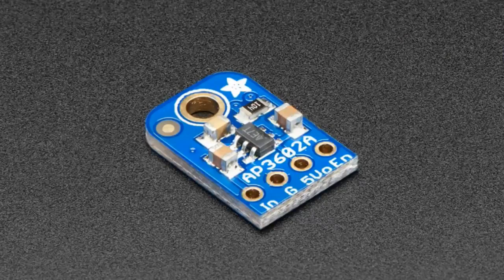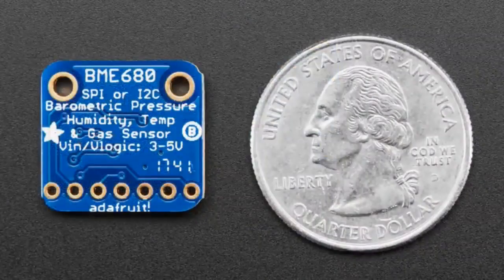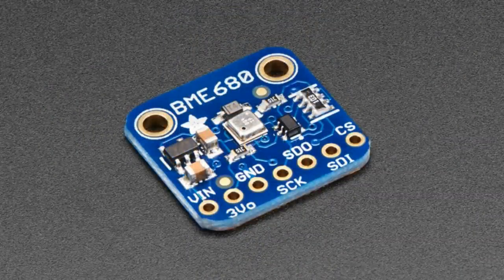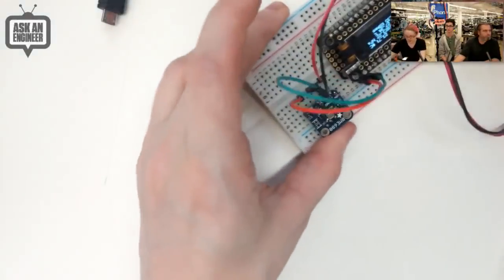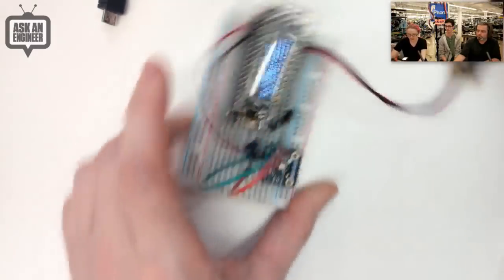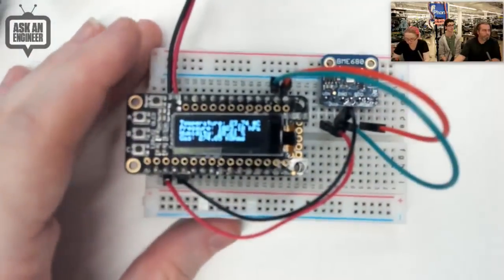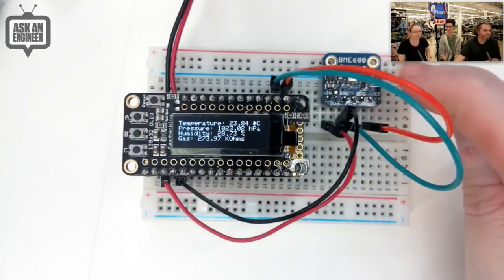Next up, we have the star of the show: the BME680. I've been working on this breakout for about two years. I had samples a very long time ago and we had this breakout design, and finally chips came in so we're able to make the breakout and get it in the store. I think it's running off batteries — this is why I like the Feather platform, because I can just unplug it. Feather was designed for live videos when your USB cable is too short but you still want to do the live demo.